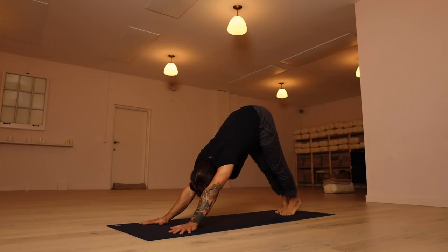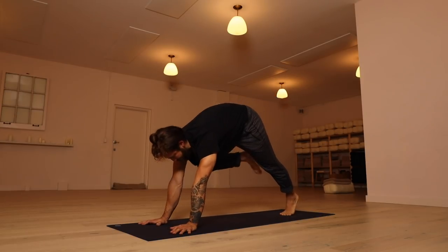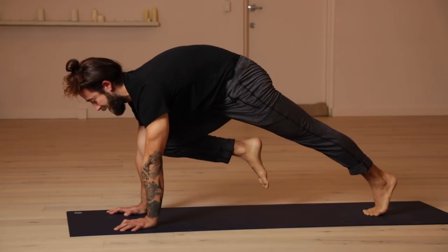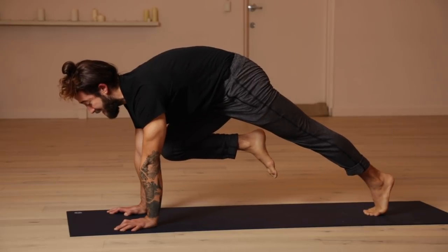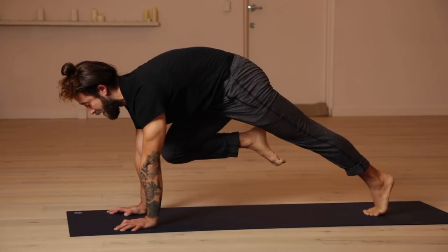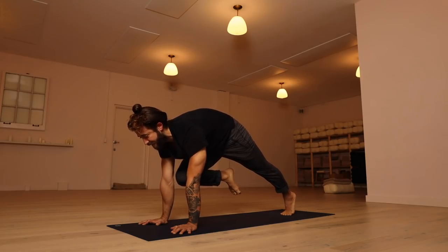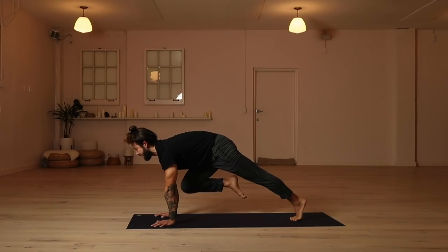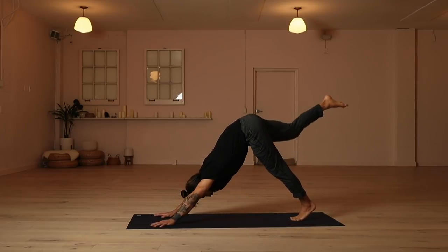Inhale, lift the right leg up to the sky. On the exhale, bring your right knee up to your right tricep. Let it touch there. Feel that connection point. Push down through the hands. Keep the shoulders over the wrists and then float the right knee just an inch off the right arm. Keep squeezing the heel towards the butt. Driving the right knee in towards the right armpit, but don't let it touch anything. Holding here. Try and get longer through your posture. Take an inhale. On your exhale, reach your right leg all the way up and back — three-legged dog.